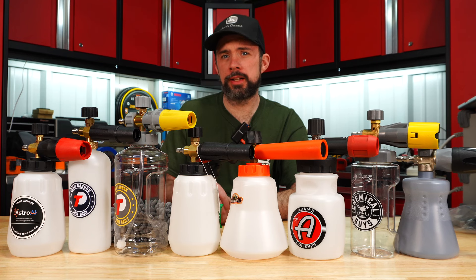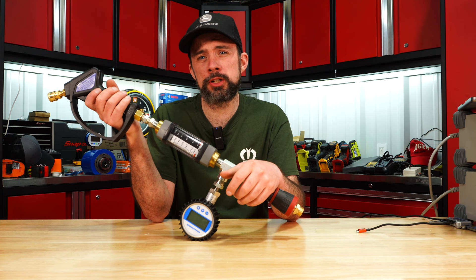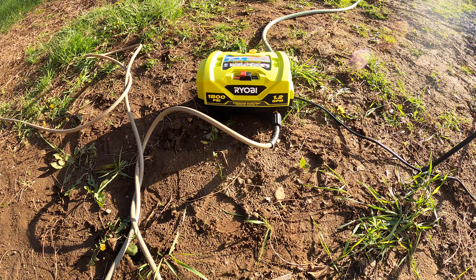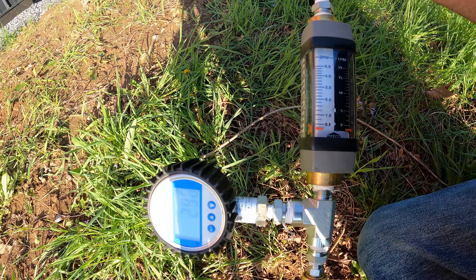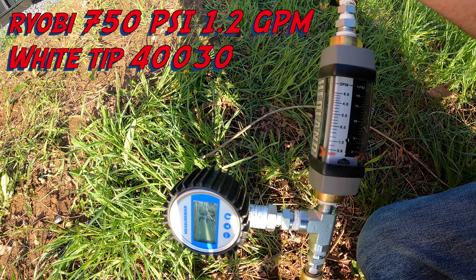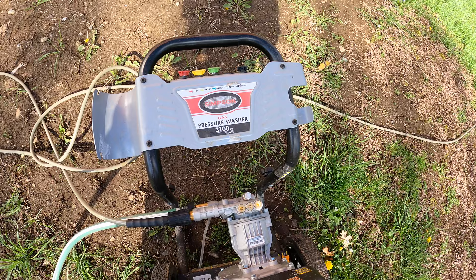Who makes the best foam cannon? We're testing models ranging from $20 all the way up to $110, using a gas pressure washer alongside pretty much the smallest possible electric pressure washer on the market. We're using Adam's Mega Foam in each with a concentration of two ounces per bottle, filled to one liter. The low end of the spectrum is 1.2 GPM and 1800 PSI, and the gas unit is rated at 3100 PSI and 2.4 GPM.